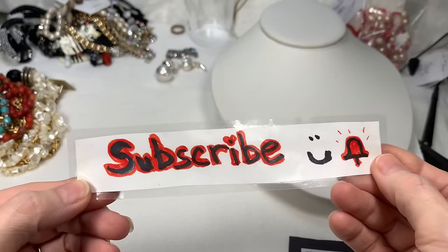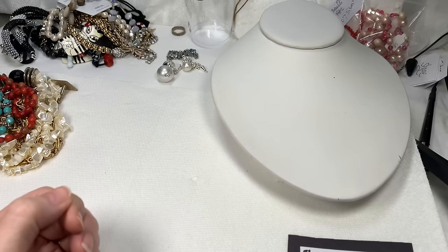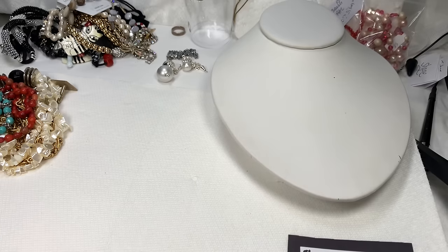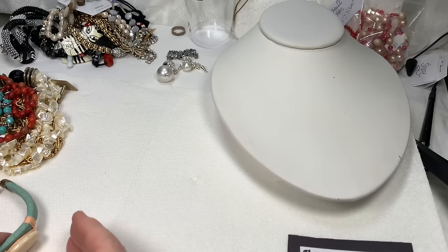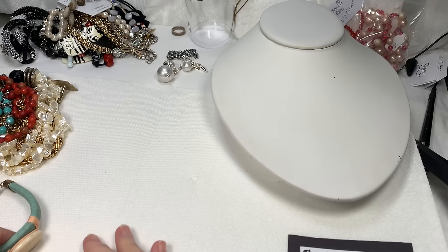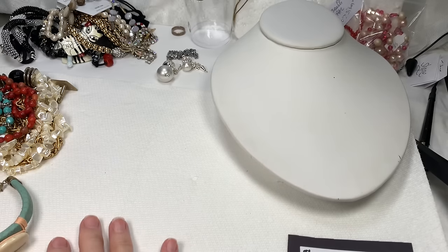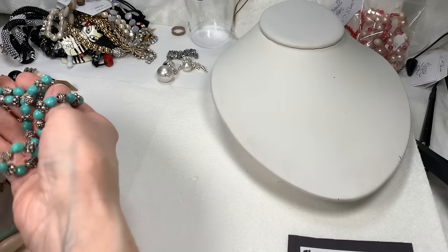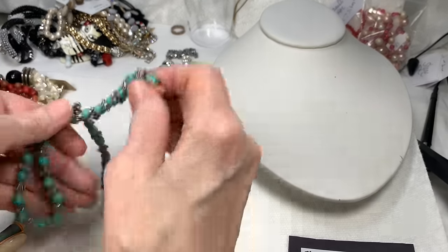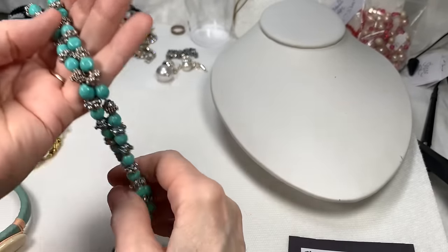If you haven't subscribed, I would love if you do. I just had a milestone — many things happened to me. I have been on YouTube for one year. I reached 6,000 subscribers. And I reached 1,000,000 views — all my videos combined reached 1,000,000 views. That is unbelievable. I never dreamed I would ever do YouTube, and it's so exciting. And I had a birthday yesterday, but I'm not going to talk about that.